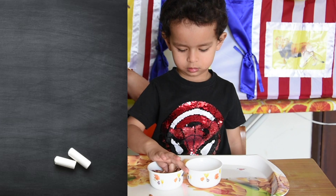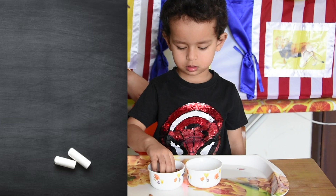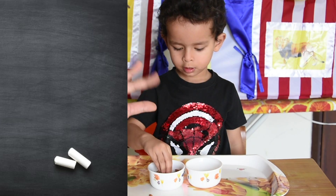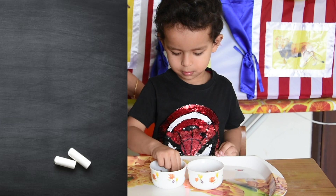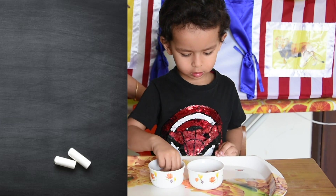Nice. Not so many fingers — only these fingers. Yes. Okay, Kabi. Very good. Nice.